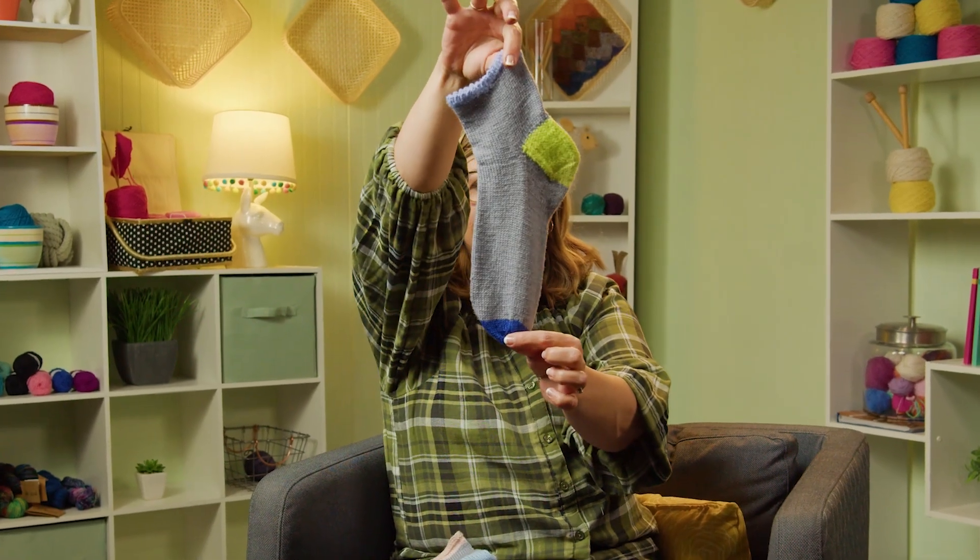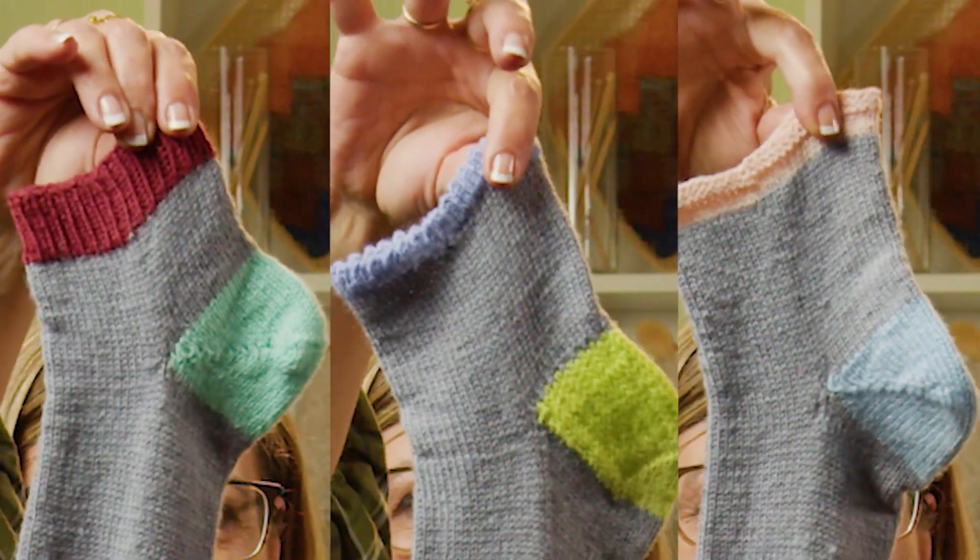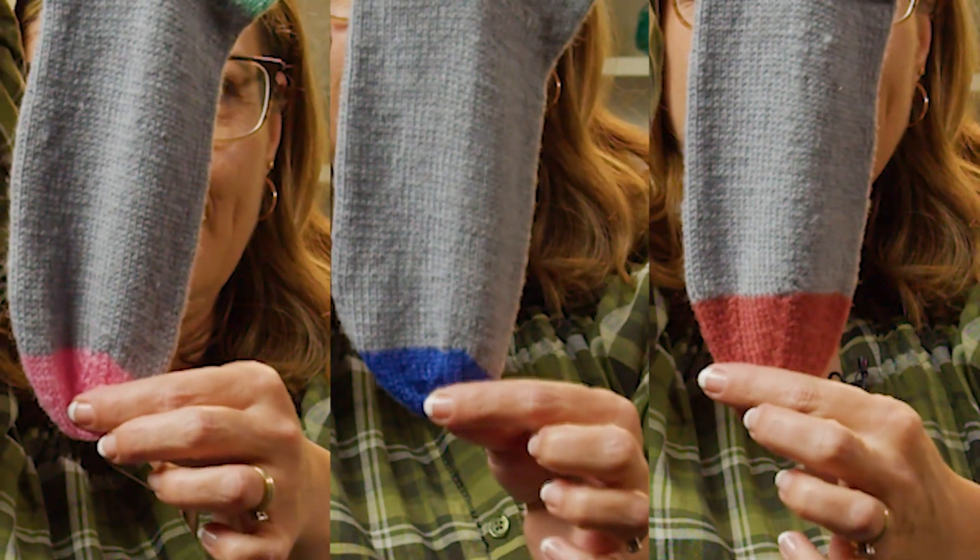It's a knit along where I go over three different cuffs, three different heels, and three different toes so that you can mix and match, create your own recipe, and make socks.